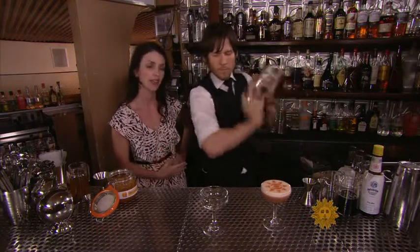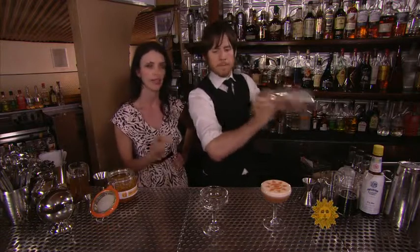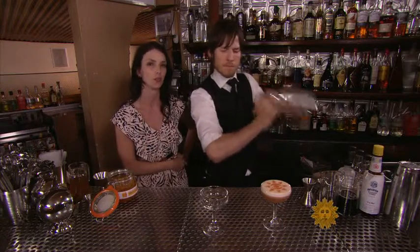A nice, vigorous shake. That's going to make the drink properly diluted, properly chilled, and give you a nice effervescent egg white, giving you that creamy texture when you drink the breakfast cocktail.